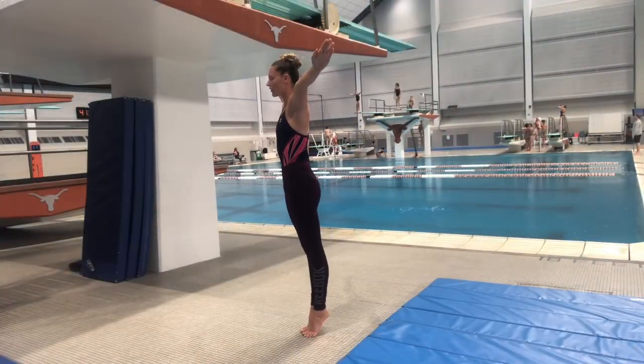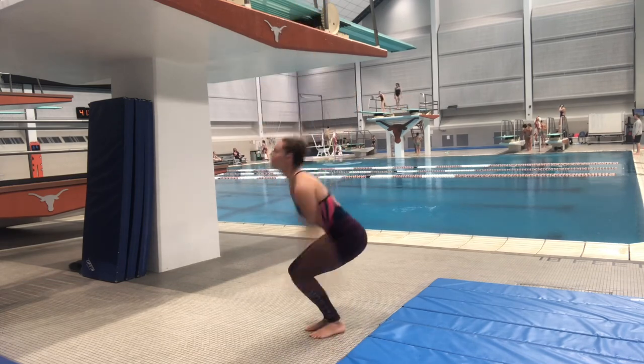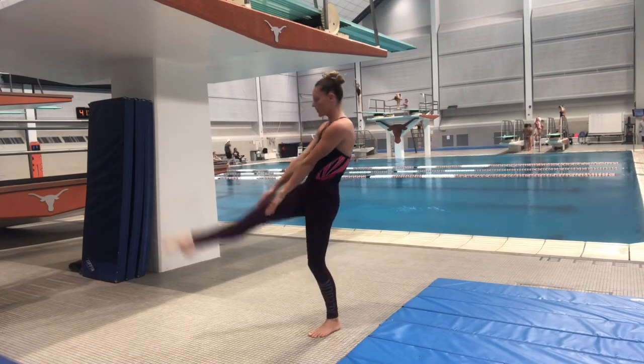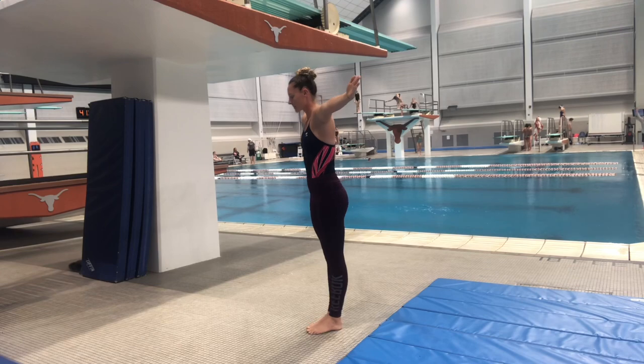I really like to visualize my high dives at every practice. This helps me create the experience of doing a high dive when I don't have the opportunity to get up on one. It also makes me really prepared and comfortable whenever I do get up on a high dive again.